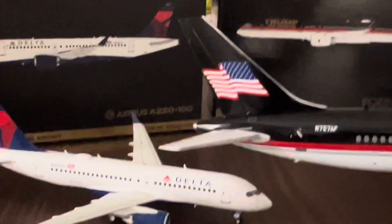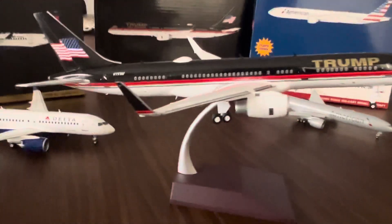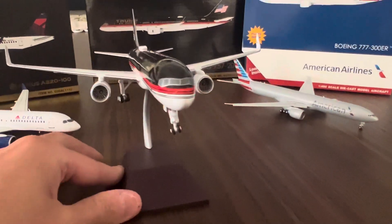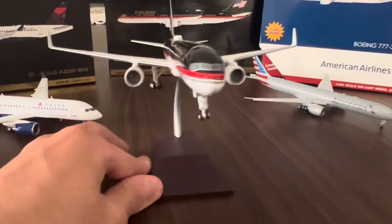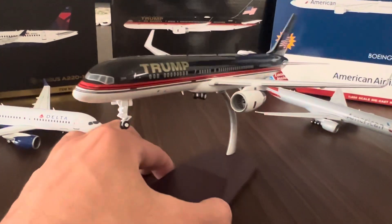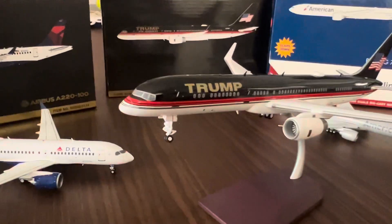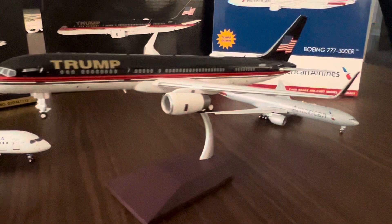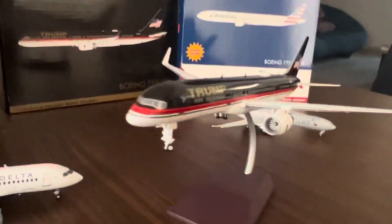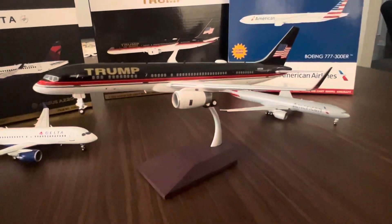It's great — you've got the RB-211 Rolls-Royces looking sharp up there. This is the new livery with the American flag; I believe it just got repainted for the 2024 campaign. Politics aside, I really love the aircraft. I have a 1:400 scale as well, but the 1:200 scale looks much sharper.